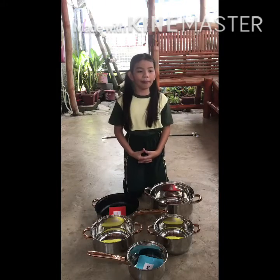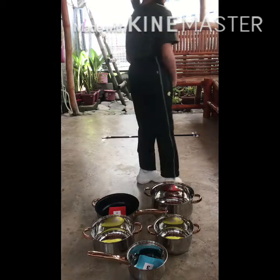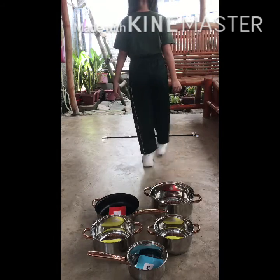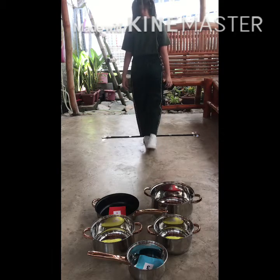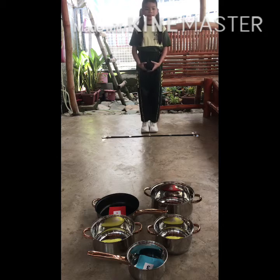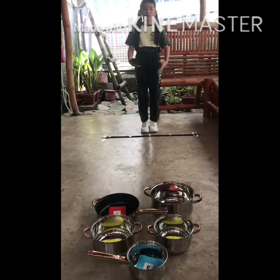Measure about five feet from your throw line — one, two, three, four, five. I have here my throw line, where I am going to start throwing my suckball.